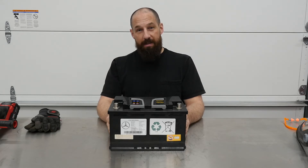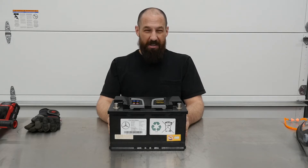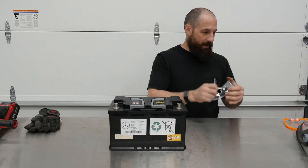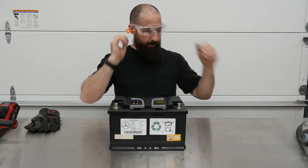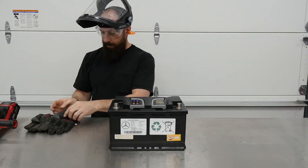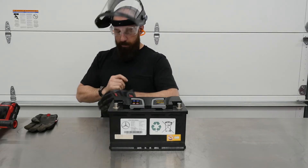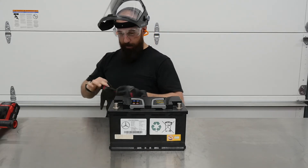With that said, we're going to cut this open and see what's on the inside. Normally I would just engage the safety squints, but since this is a legitimately dangerous situation, I'm going to get some safety equipment on — safety glasses, hearing protection (I'm losing my hearing so might as well protect it), put the shield on, and glove up.